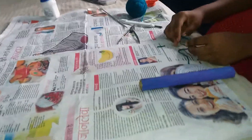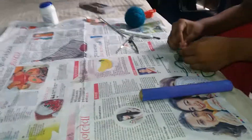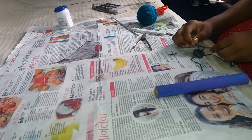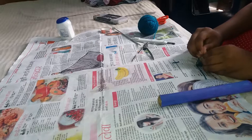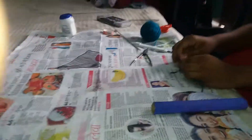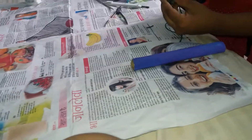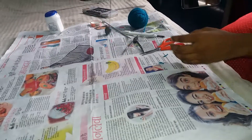Tie it properly so that it doesn't come loose. You can also tie it from other directions to make sure it is secure. Now again we will cut the remaining end. We are done — this is our model and it is looking good.